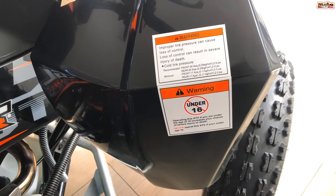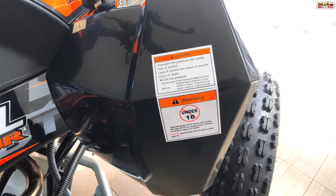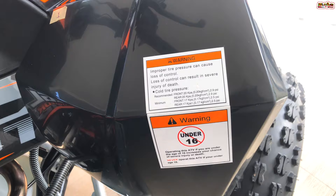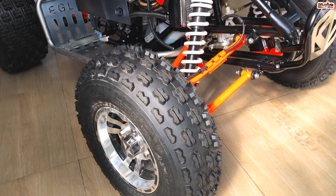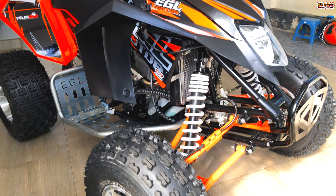You can use this EGL ATV Bike. You can see the bike in 250cc. You can also see the Mad Max 300cc and 600cc bike. If you want to know more about this video, please subscribe to the channel.